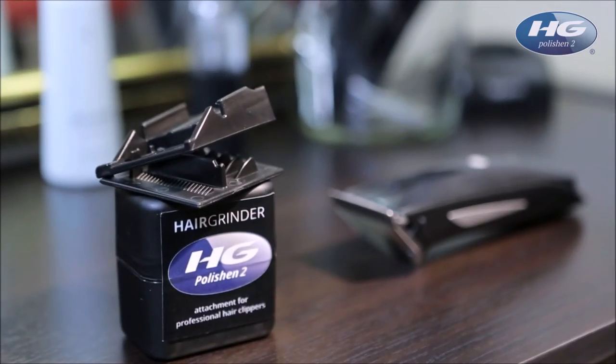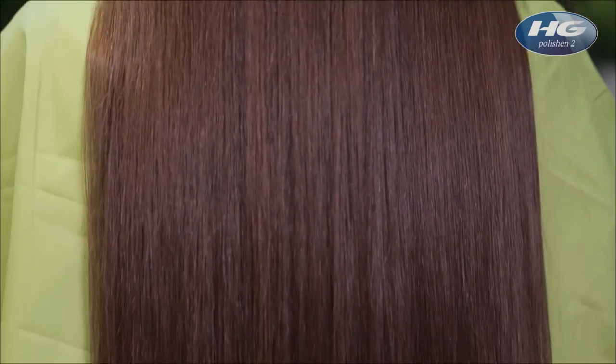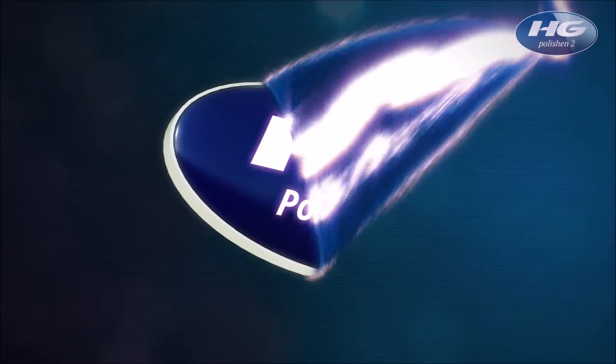The HG Polishing 2: split end removal without sacrificing hair length. For professional use only.